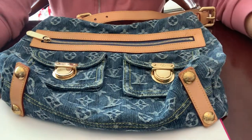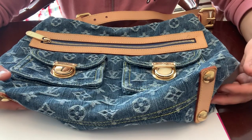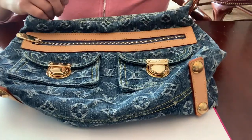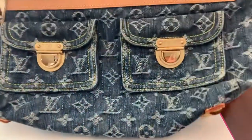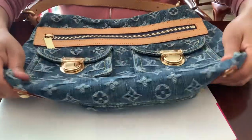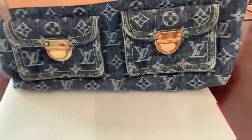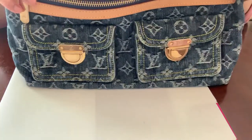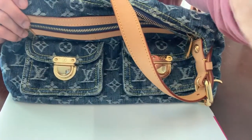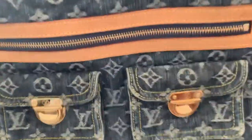Hello guys, I'm here again. I have a bag here which is the authentic Louis Vuitton denim or neo denim shoulder bag. This is an authentic one of course, and the size is just between medium and small. I'll show you why this is authentic.